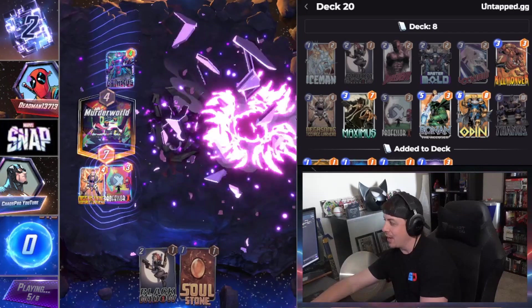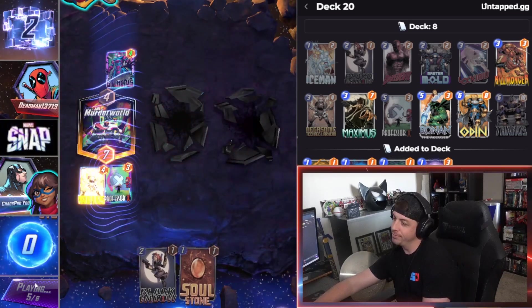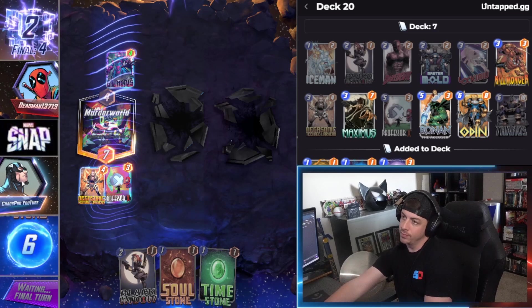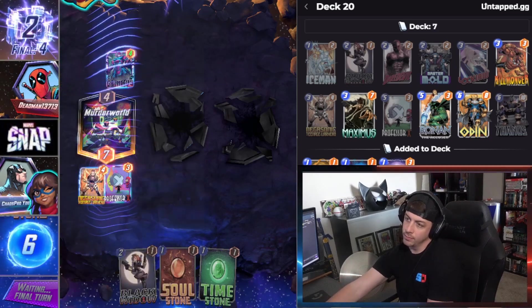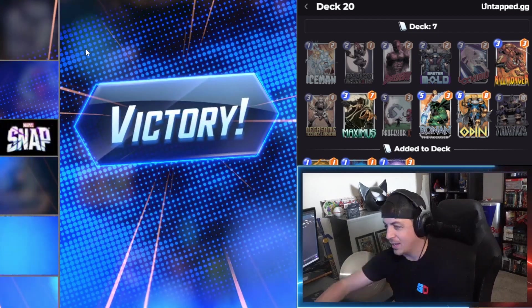Not even five games in and we're already up against the Galactus — suck my peen bro! I knew that was coming. Thanks for the clip dude.